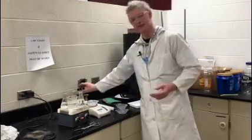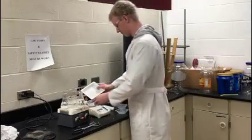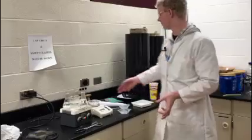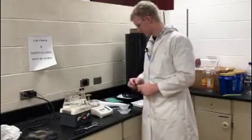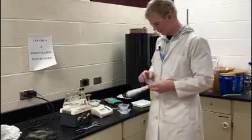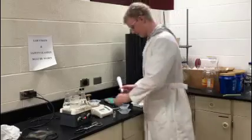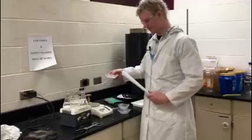Now we are going to start massing out our samples for this. Once you've massed out your samples, you can put them in a test tube. Take a test tube and put the same paper funnel you used for the boiling water in here. You're going to make sure it is tightened like that.